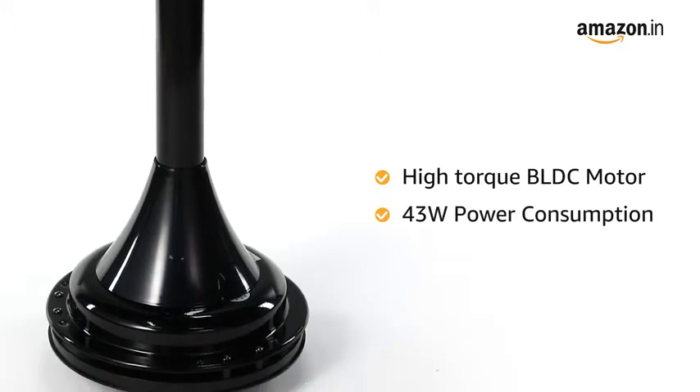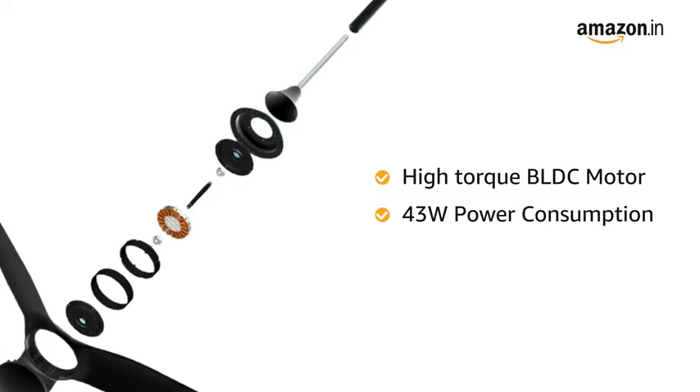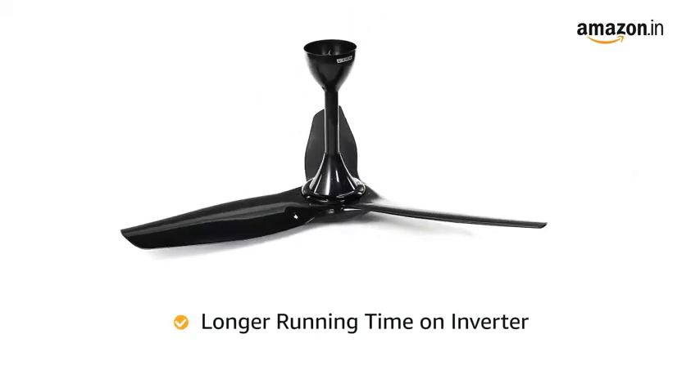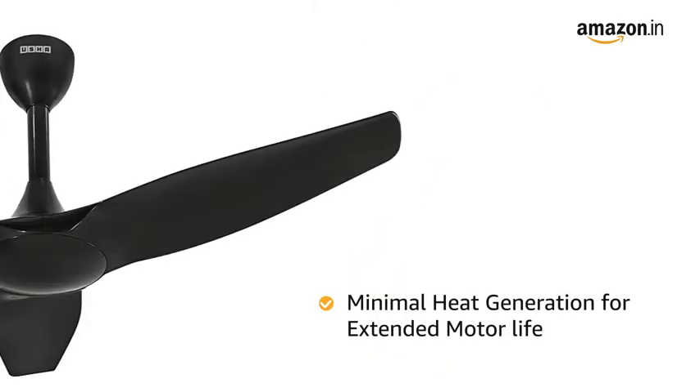that works at just 43W and consumes up to 50% less energy than conventional AC motors, giving it a longer running time on inverter. The BLDC motor also ensures minimal heat generation, extending the life of the motor.